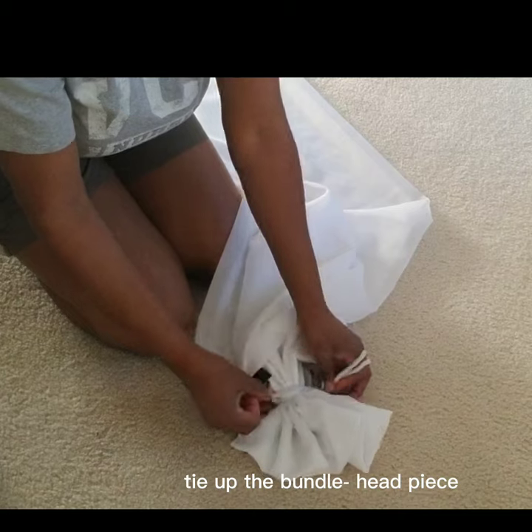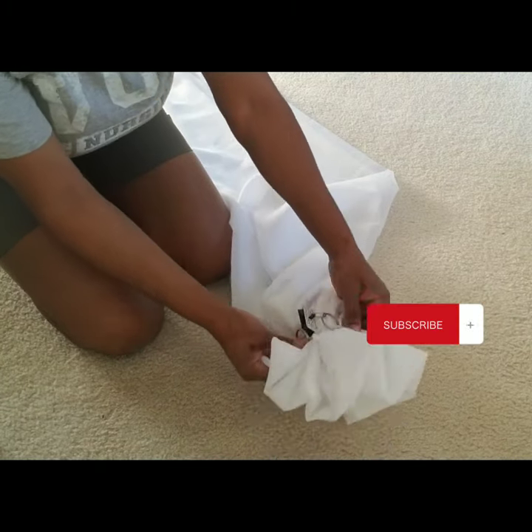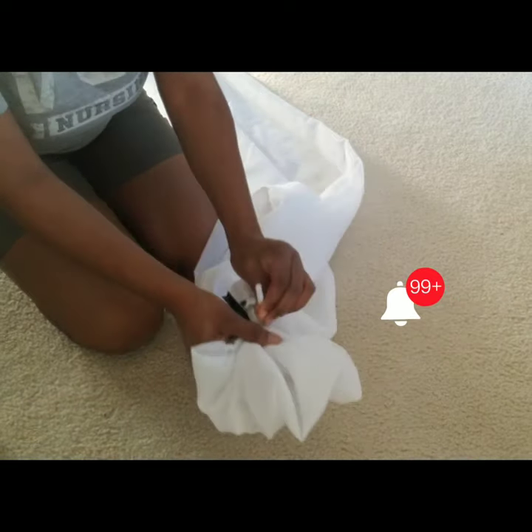If you're new to my channel, it's so great to have you here. Don't forget to click on the subscribe button and the notification bell so that you don't miss out on my latest videos.